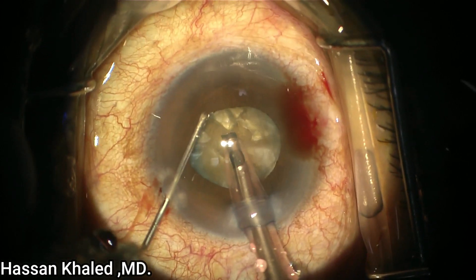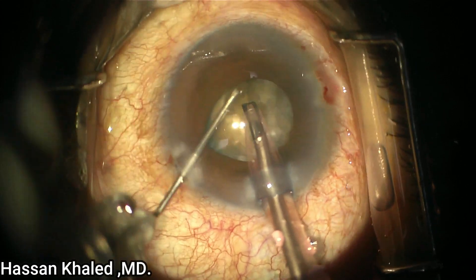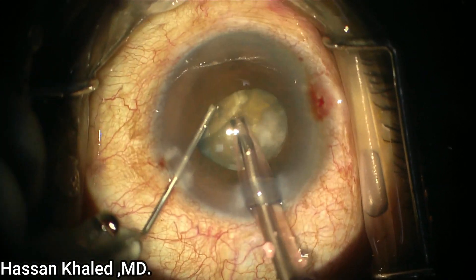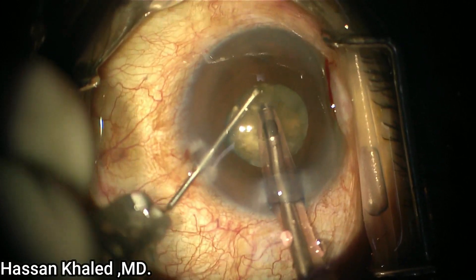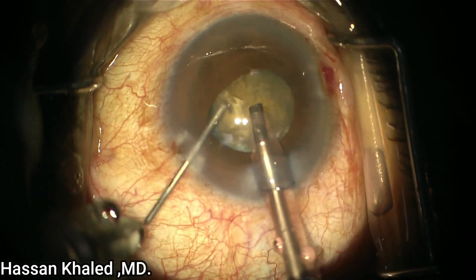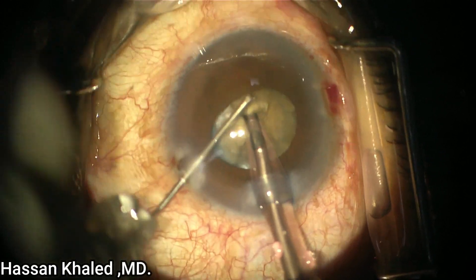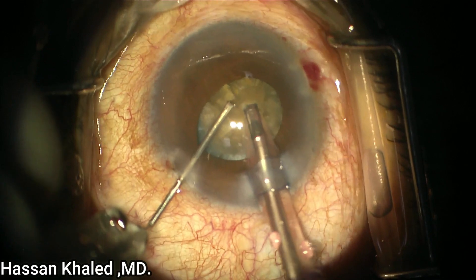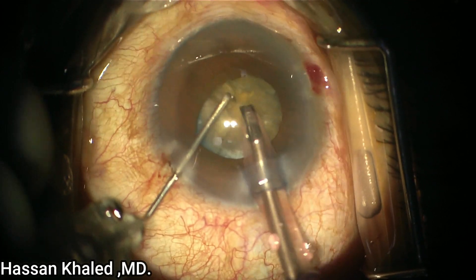I hold again and chop again. As you can see in this movement, I rotate the nucleus, then I hold the part that I can see and chop it with the sharp 27-gauge needle. At this point, it's very important to be careful not to catch the iris while you are doing chopping of this dense cataract.